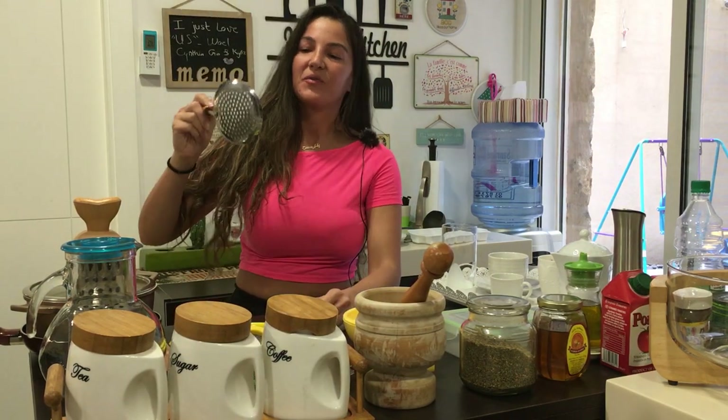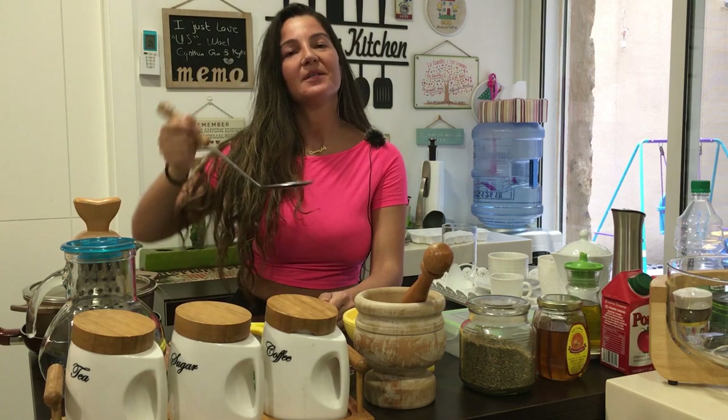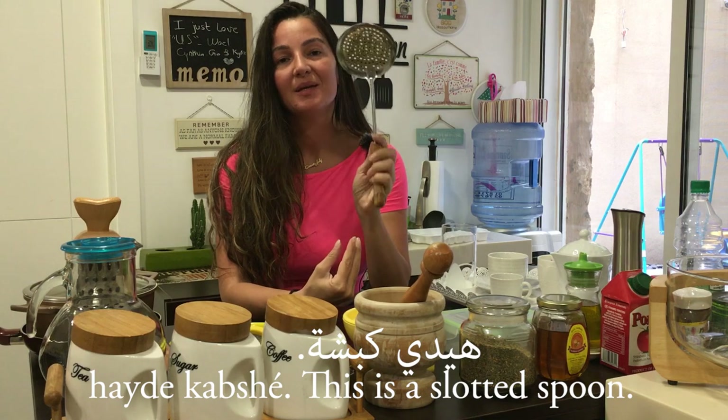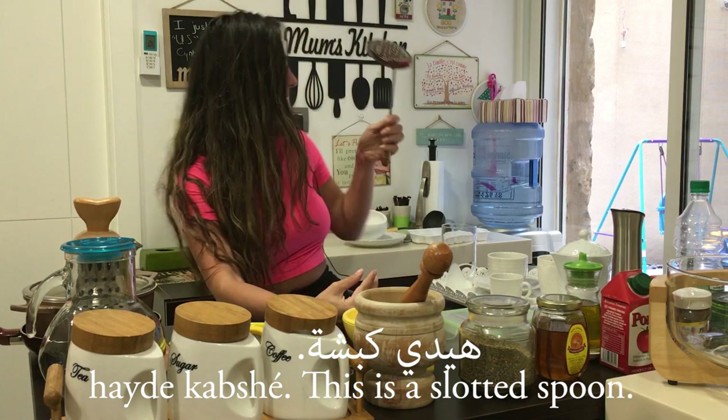Hayde kabše. You know when you fry your French fries or something and you need to take them out — you use this. So, Hayde kabše. Kabše — again, it's a feminine word.